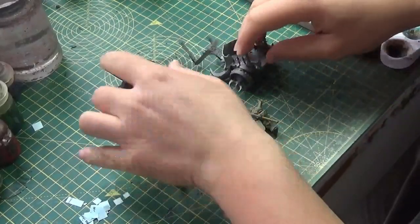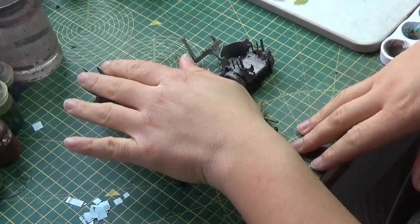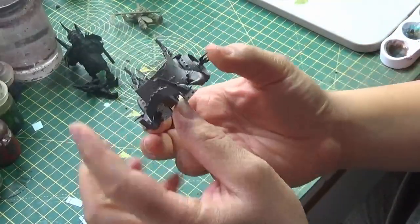Today we're going to be doing the Gorebeast Chariot right here, which I think is quite a cool model. The plan is to do all the various components: both riders, the chariot itself, and the Gorebeast, breaking them down individually and painting them bit by bit. So without further ado, let's crack on. As you can see, we've got our four components laid out — two riders, the chariot, and the Gorebeast.